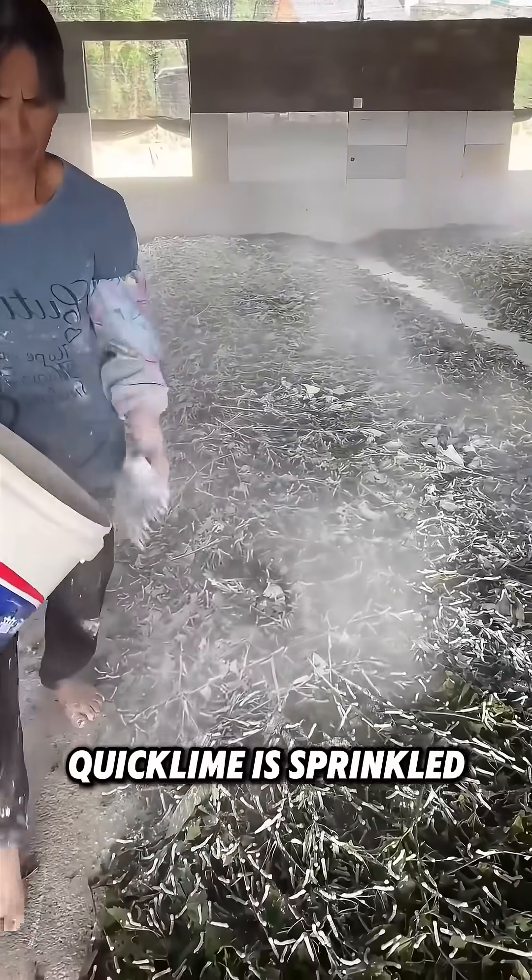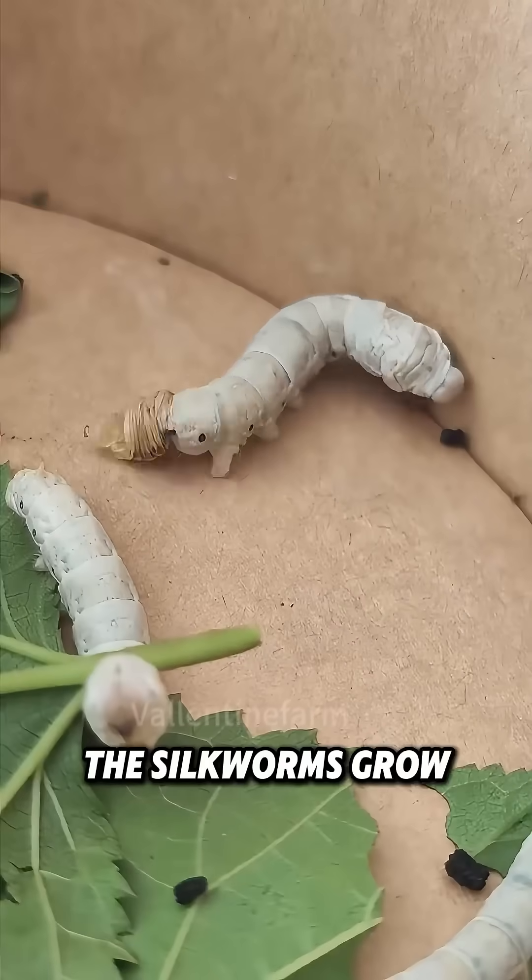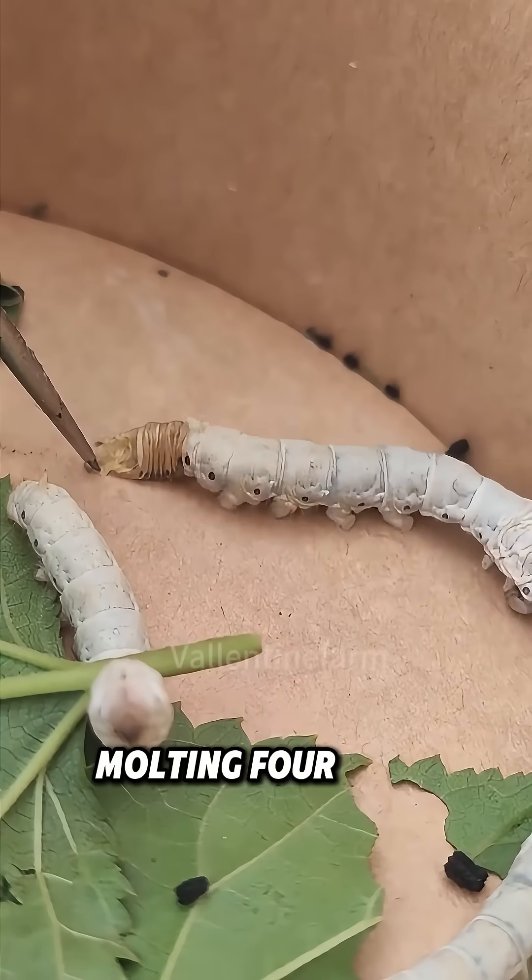During breeding, quicklime is sprinkled on the silkworms for disinfection and to prevent dampness. The silkworms grow rapidly in a month, molting four times.